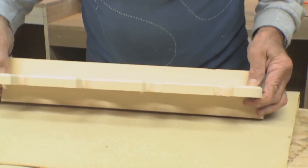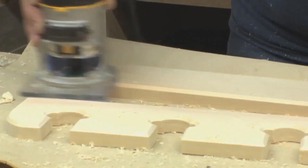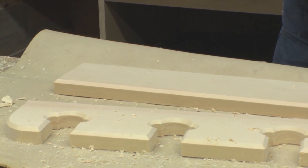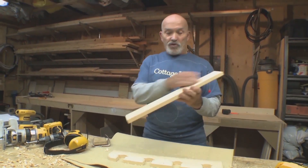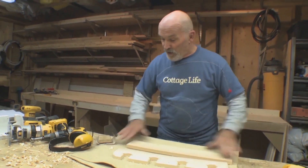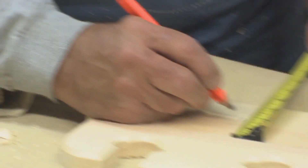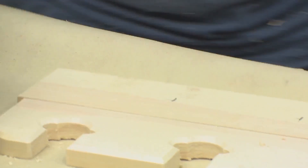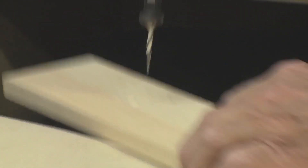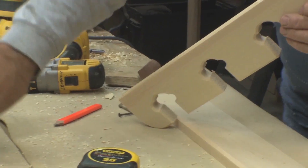Now what we need is a backer board — mount this to that piece and then we can mount the backer board to the wall. I'm going to rout the edge of that and sand it as well. I'm gonna need to drill some holes through the back so I can screw the paddle rack itself to the backer board, making sure I'm going into the thicker part of the wood. I'm also drilling a couple of mounting holes — three number-eight two-inch screws and a touch of glue.